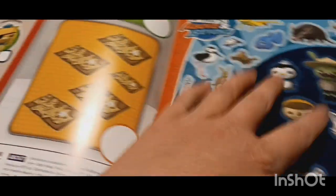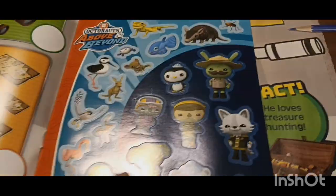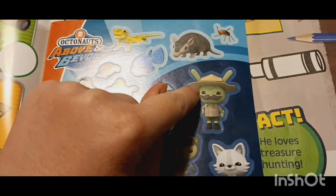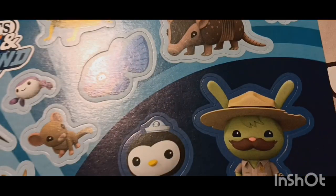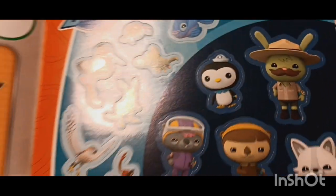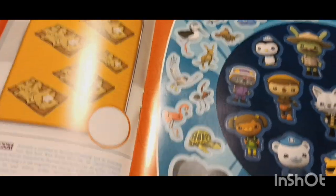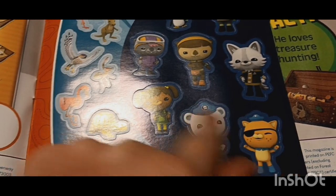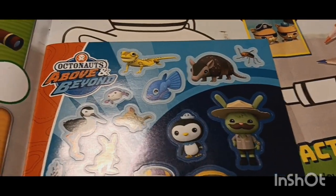Right off, I noticed they have these really cool stickers, which I really like — they include a Ranger Marsh sticker. I haven't had one of those before and I think it's really cool because he's one of my favorites. So that's really neat. And all these different creatures — Quasi and Barnacles are other favorites of mine. So really cool.